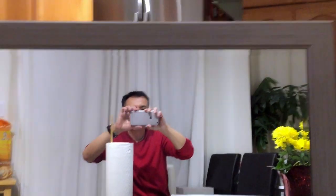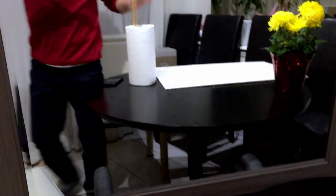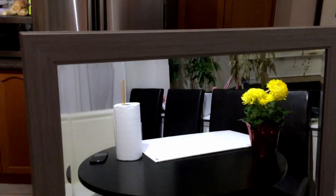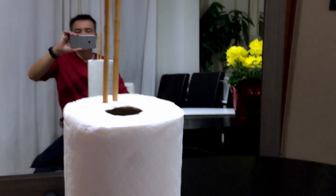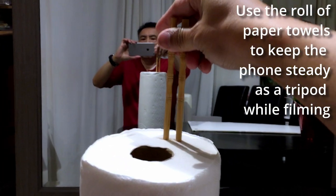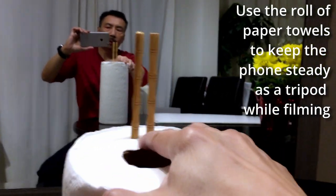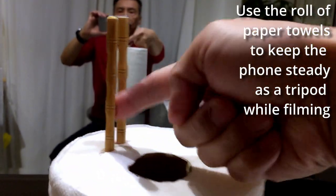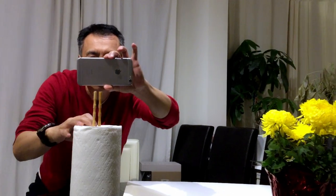So as you can see, I have a mirror set up just to show you my setup here. I just have a mirror set up on a chair, and I have paper towel — a paper towel like this — a couple of chopsticks, stuff that I stick in there, with a little gap here. And the gap is for me to put my phone right here so it holds the phone. I put it right between here and I use the chopstick to hold it in place.